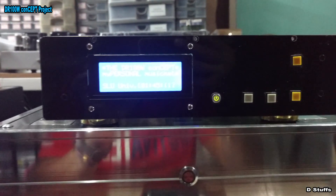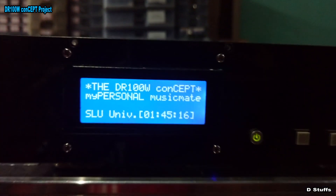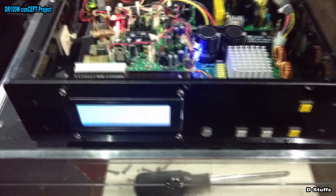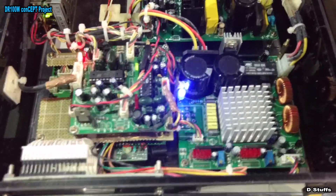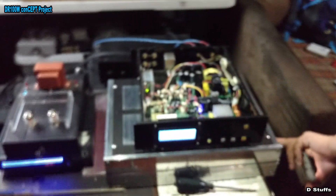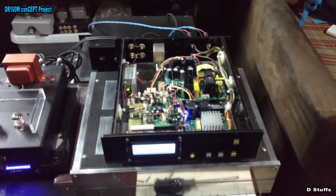This is actually a sample for St. Louis University. With the turn-off button, you can put all the circuits into a deep sleep mode. That's the DR 100 watt concept, which is an educational hardware and software project.